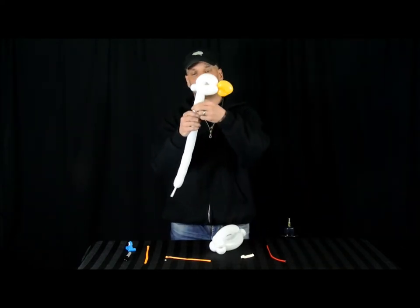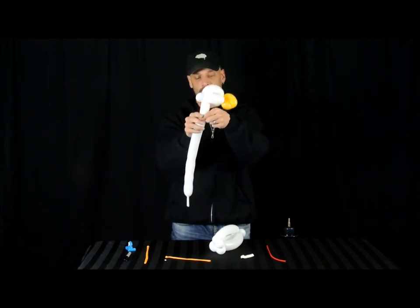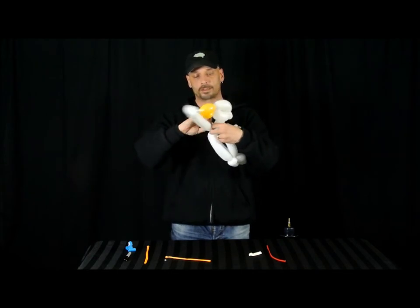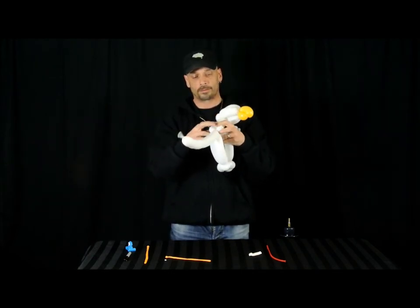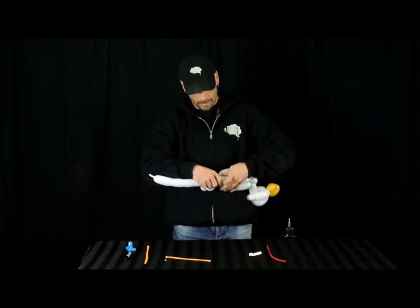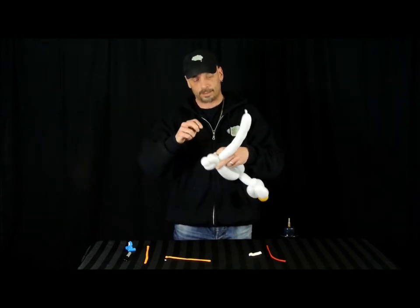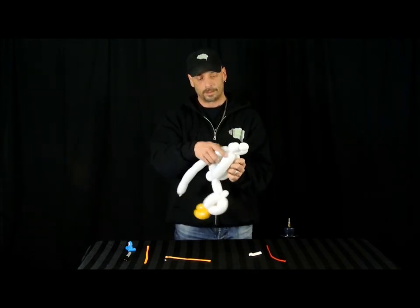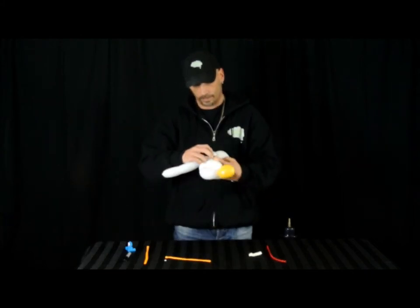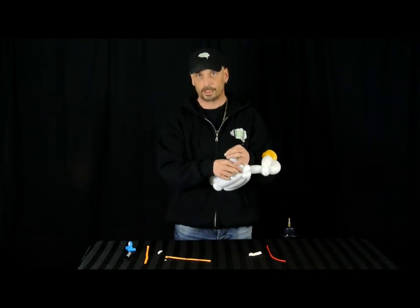We're going to take the head and give it about a forefinger tail or neck. We're going to tie it into these two pinch twists. We're going to bring it back, nice and soft. Squeeze it again, bring it back. We're going to close in that extra space there.